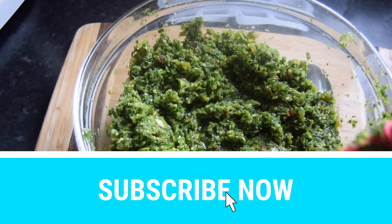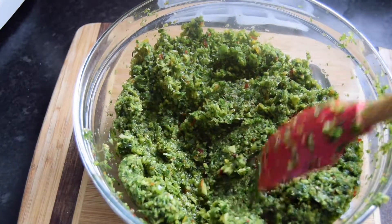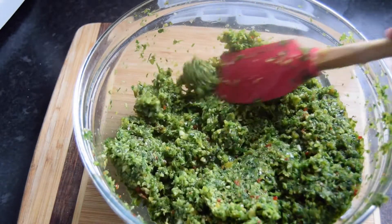Hi guys, welcome back to my channel. I thought I'll do a quick video on how to preserve your green seasoning.